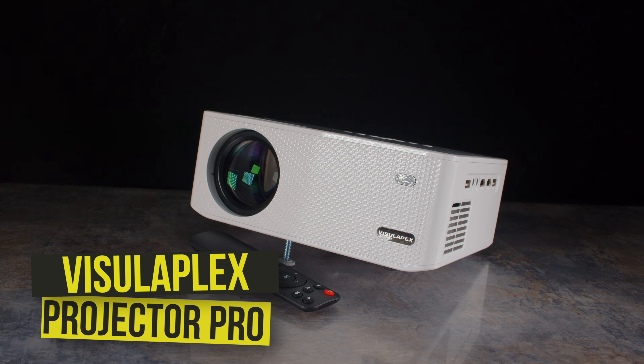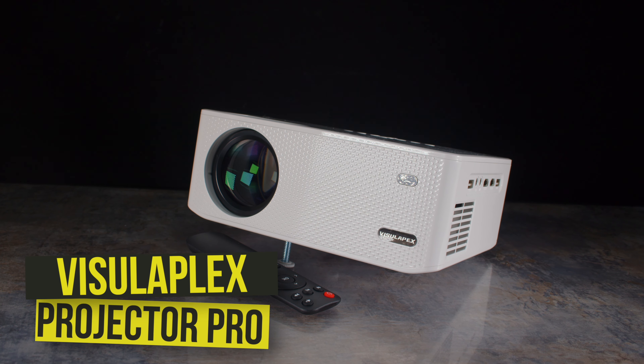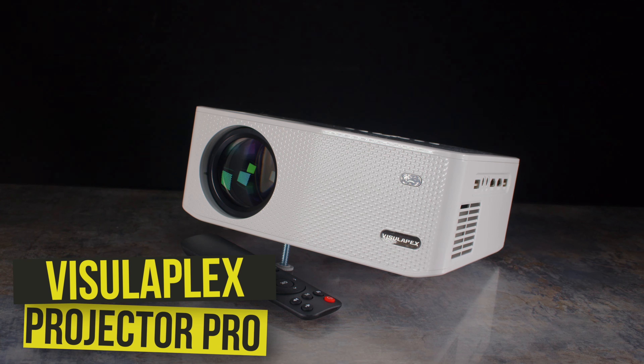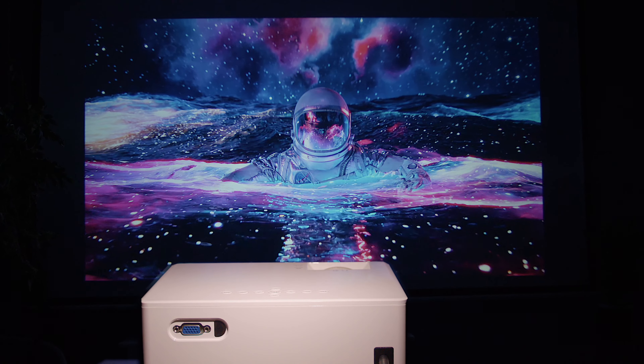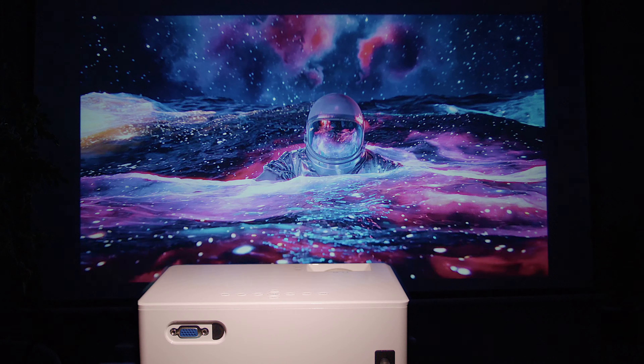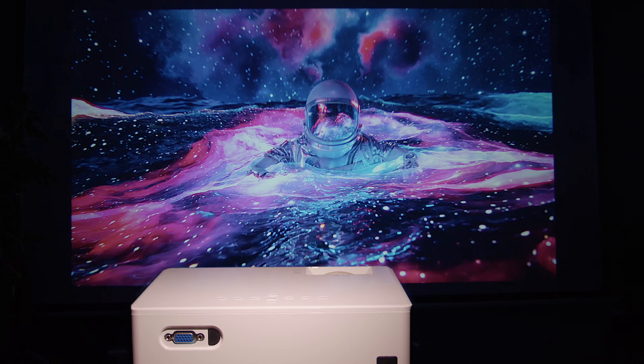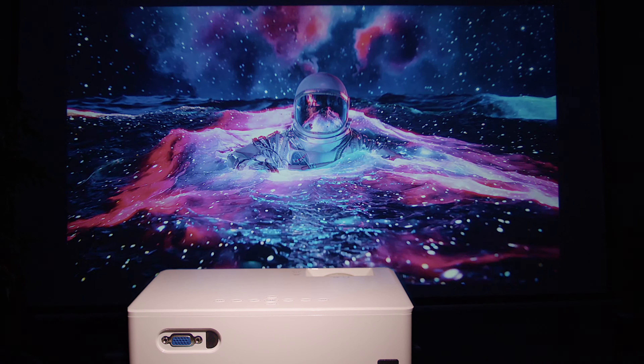This is the Visual Apex Pro Projector and despite its simplistic looks, its affordable price tag offers up some pretty impressive native specs. With a native 1080p resolution and 12,000 lumens out of the box, we get a clean and vibrant image that is more than good enough for at-home use.